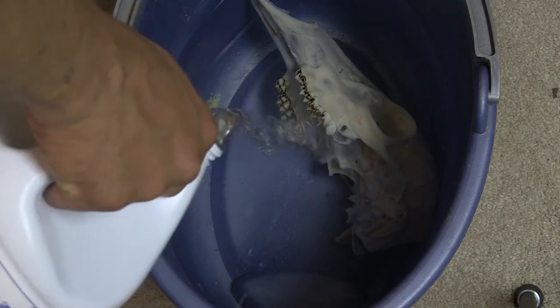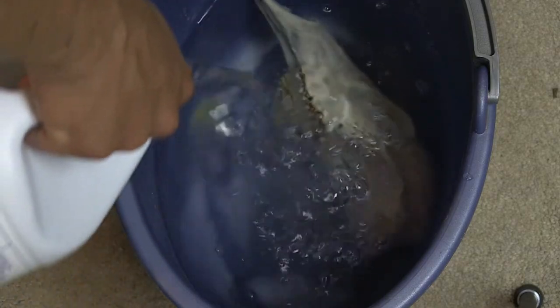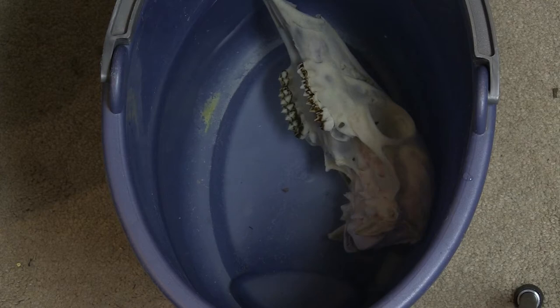We're going to put a little bit of bleach in there, mix it with the water, and let it soak. We'll let it soak for about an hour to two hours to neutralize all the bacteria in the skull.